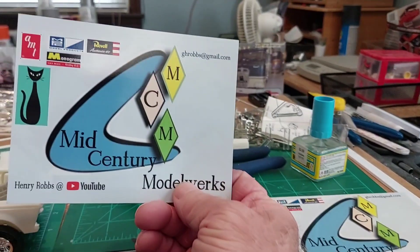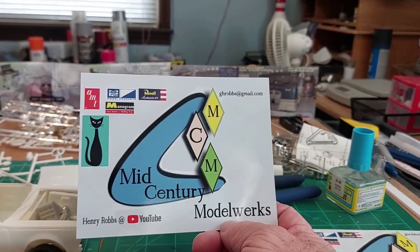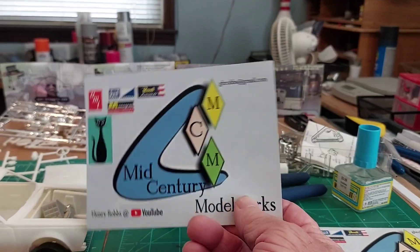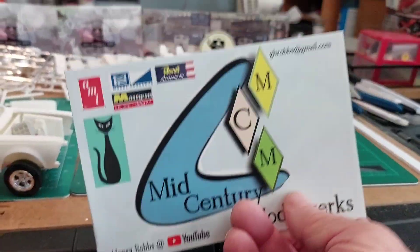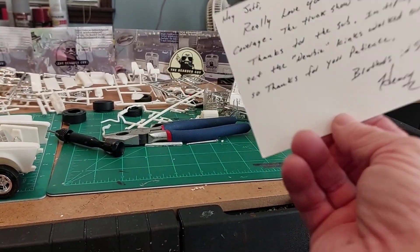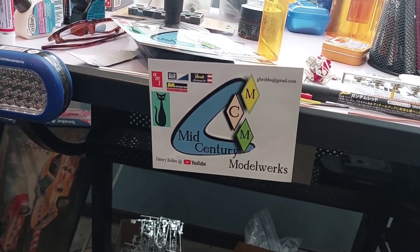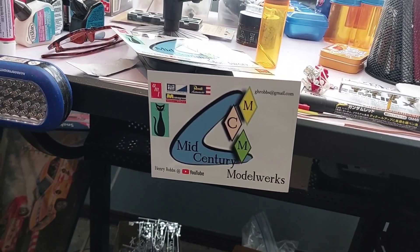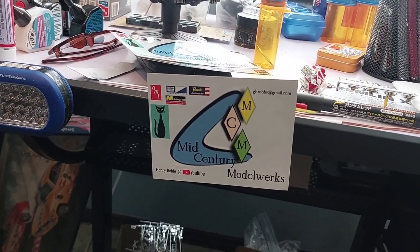Next we got Henry Robbs over at Mid-Century Model Works. That right there is pretty cool — it's a magnet and a shop card. Appreciate the kind words there, Henry. If you're not subscribed to Henry, go ahead and check him out — tell him old fat bearded guy sent you. I'll leave a link to his channel in the description as well.